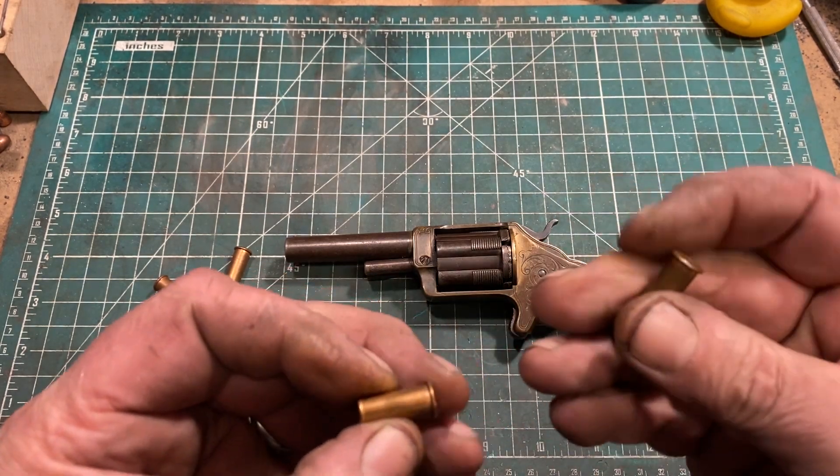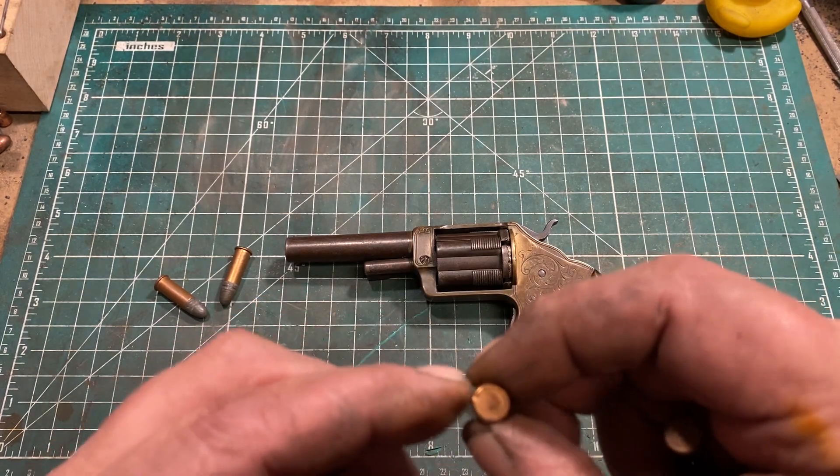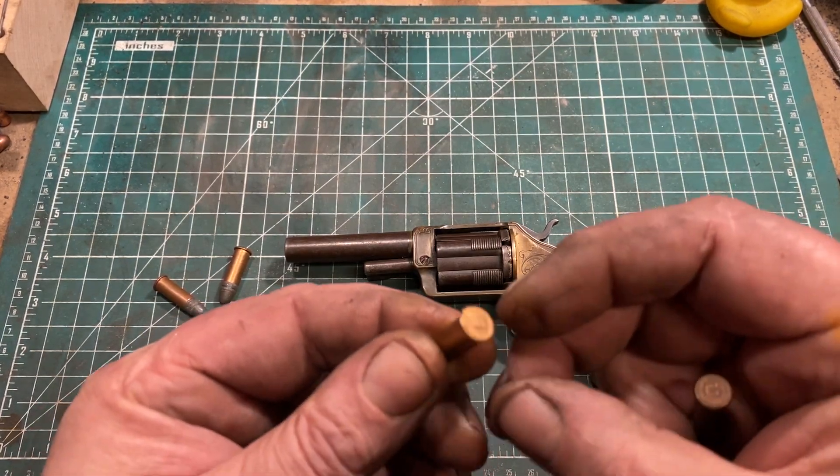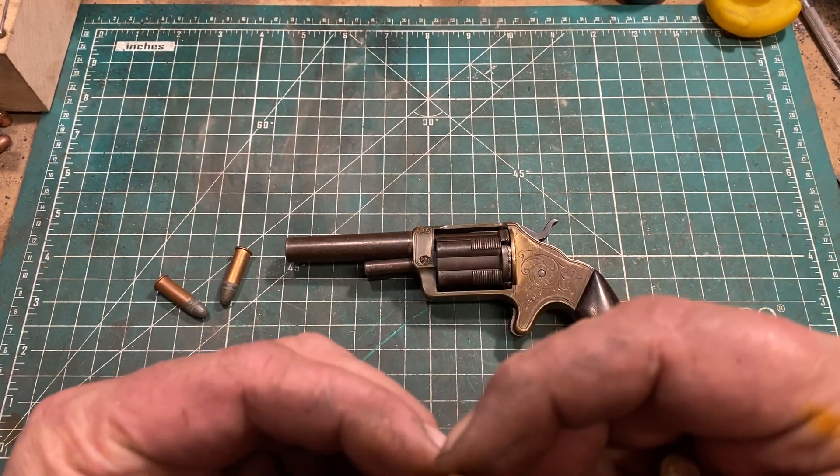And this ammo is basically an obtainium. So it was really nice of him to let me shoot one. God knows how old it is, but it fired just fine — no issues whatsoever.